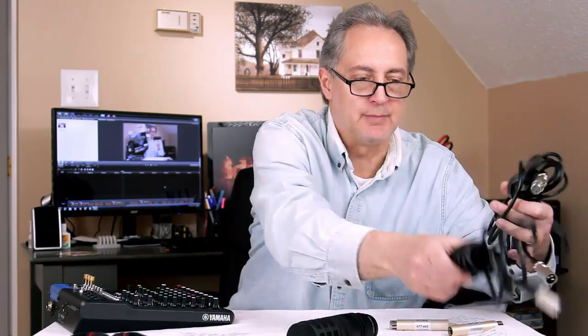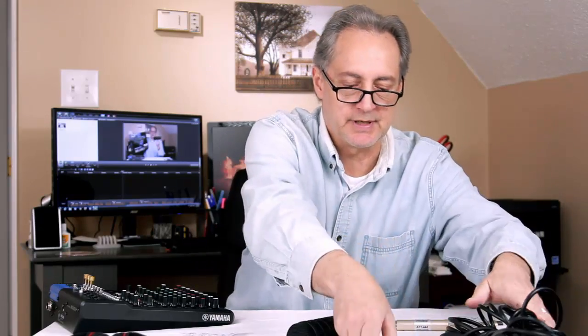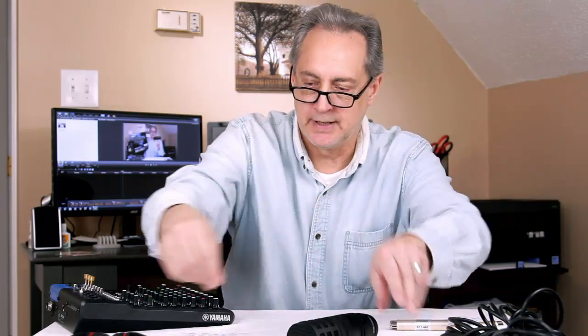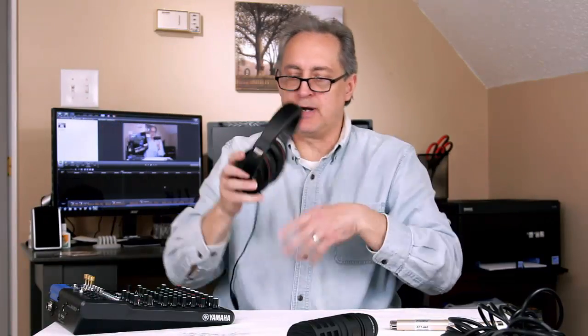Fourth, we're going to need three different XLR cables. I'm using two XLR male to female cables, and then this one — XLR to TRS — which will allow me to plug into the side of the digital SLR camera. And last but not least, I'm going to need a pair of headphones — so that I can listen to the gain and see if the sound sounds good.